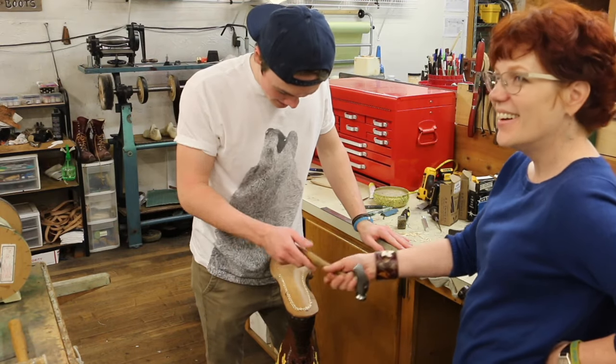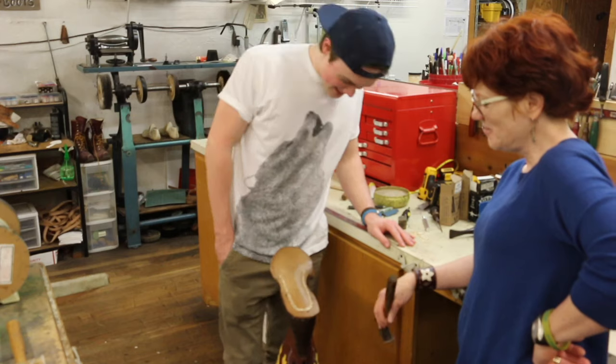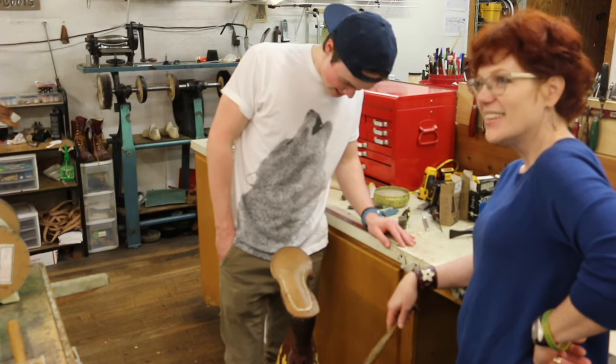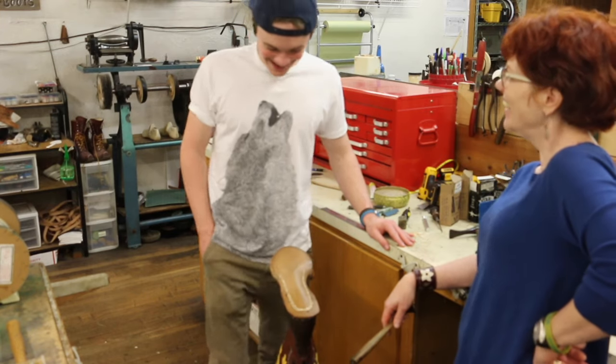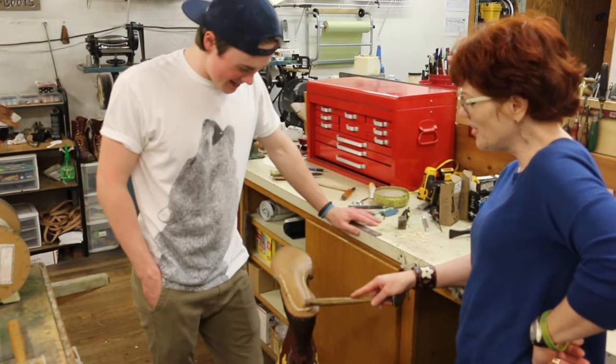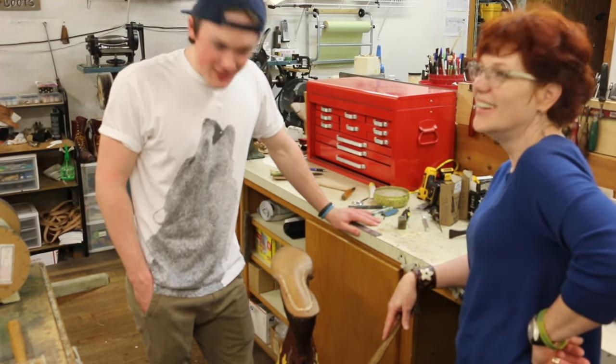Okay, Connor, whose boot are you working on? Arnold's. Arnold Schwarzenegger's. This is unbelievable. And what did you say Arnold will say about his boot? He'll never know there are four broken-off pegs in there. Unless he watches this video. Sorry, Arnold.